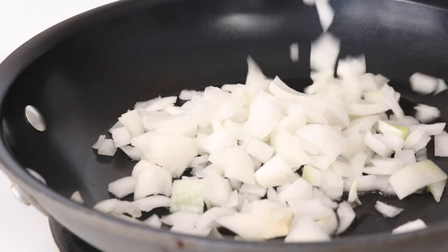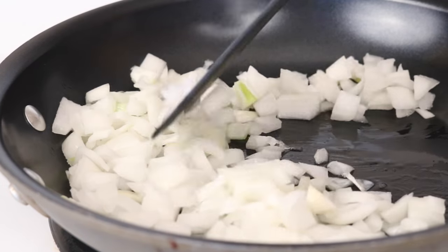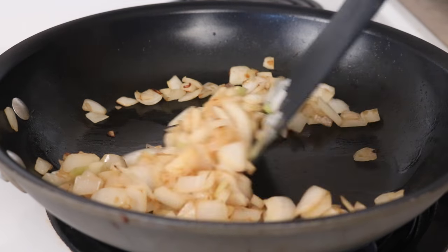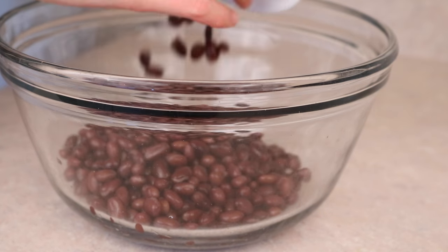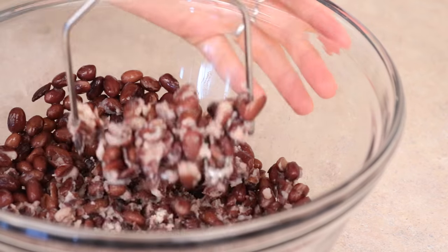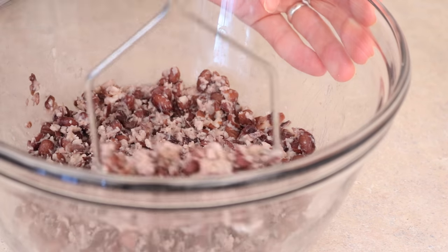Starting off, just add a little bit of oil to a pan and then add some chopped onions to it. Saute those until they are a little bit softened and brown. Then in a big bowl, you're going to add a cup and a half of black beans and mash them up — not until they are pureed, you want to still have some whole ones, but mash them pretty well.